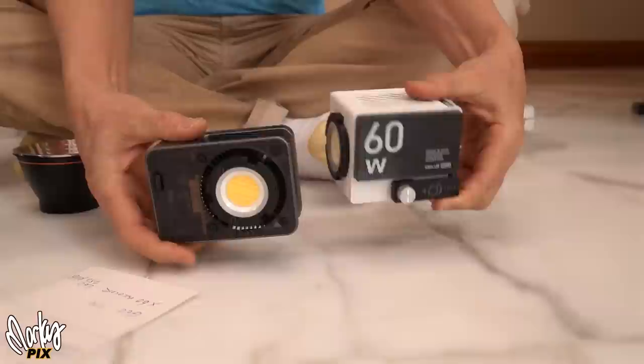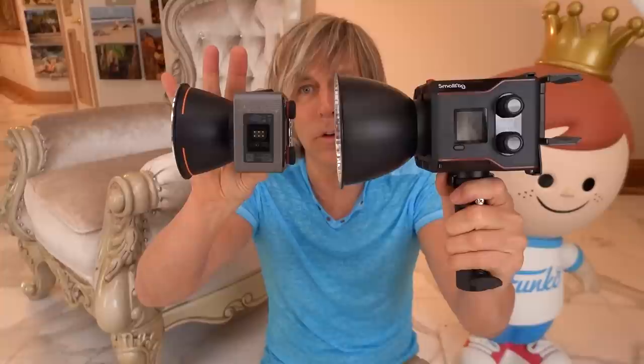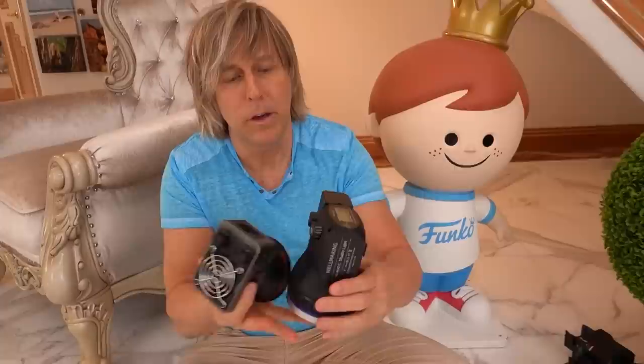Here's the G60. I don't think it's that much smaller, really — that way it is, but this way I don't think it's that much smaller. They're both 60 watts. And speaking of 60 watts, here's the new SmallRig RC60B. This is also 60 watts just like these things. But look at the size difference — and this little thing is brighter than this by about a quarter of a stop, even though they're both 60 watts.